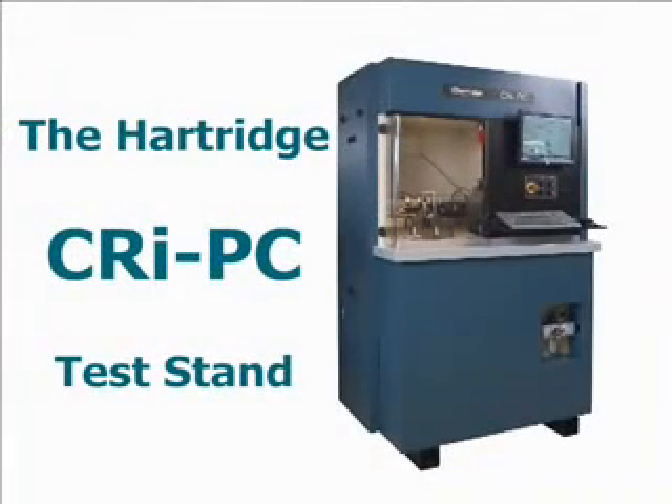The CRI PC is an all-make solution and can test major OEM applications, including Delphi, Denso, Siemens VDO and Bosch. The CRI PC shares fixturing with the AVM2 PC, allowing a comprehensive testing solution without having to purchase duplicate application kits. The CRI PC's semi-automatic pneumatic clamping system reproduces the injector's installation within the engine, therefore accurately replicating the injector's real-life performance.